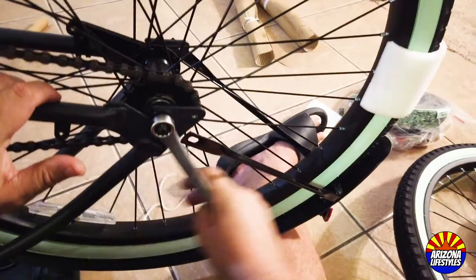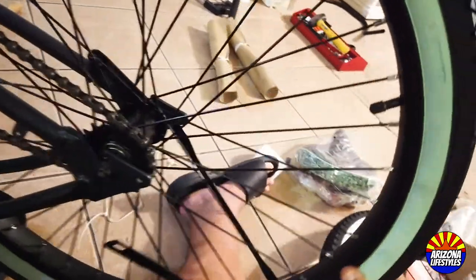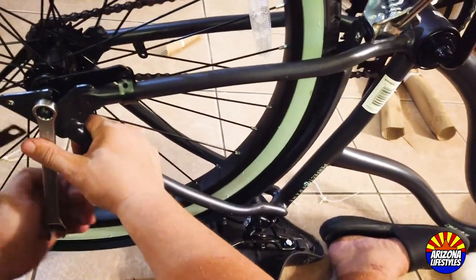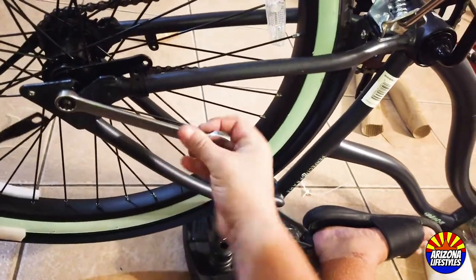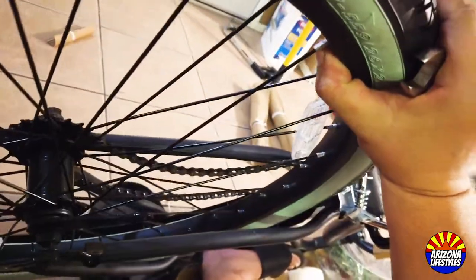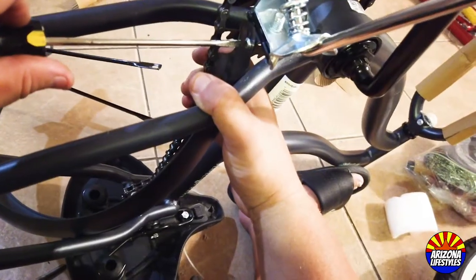Loosen the nut on this side — it may take a little bit of force to get it broken loose. Remember: righty tighty, lefty loosey. Once you've loosened that nut, move to the other side and do the same. Be careful not to drop the bike when you rotate it. Make sure the chain is off the rear sprocket and then it should release. Set it aside because as soon as we take the fender off, we'll put it right back.